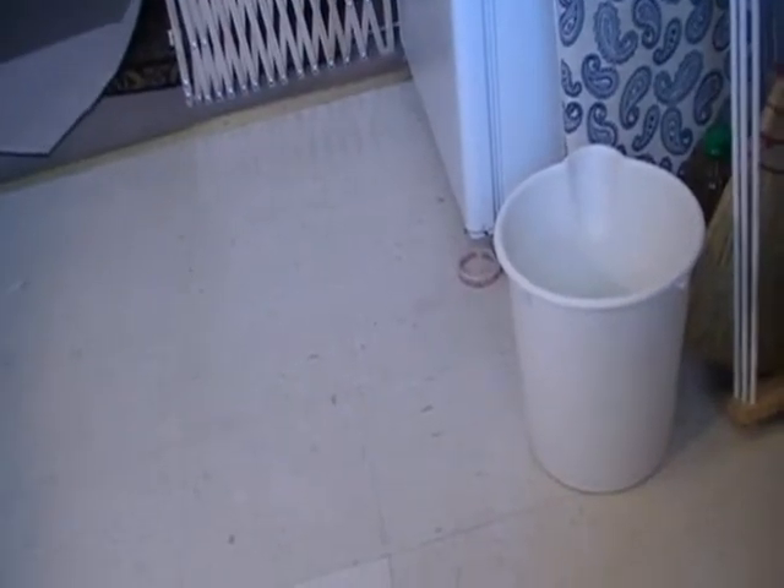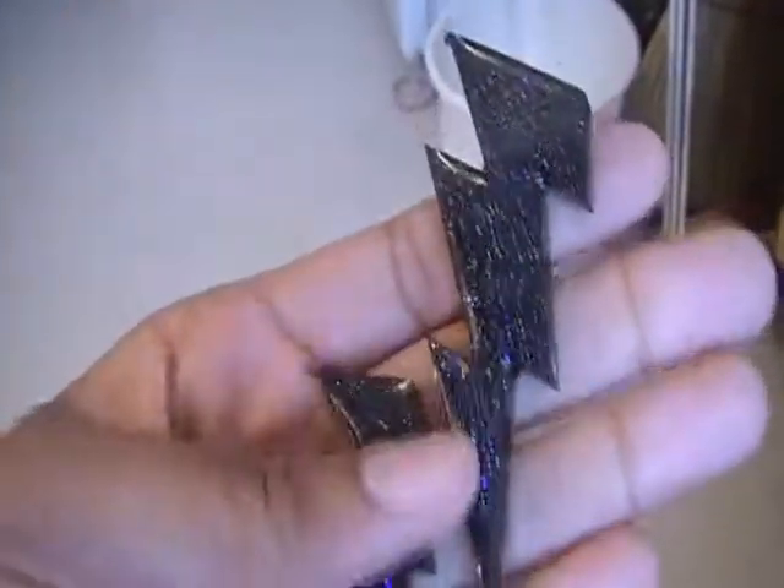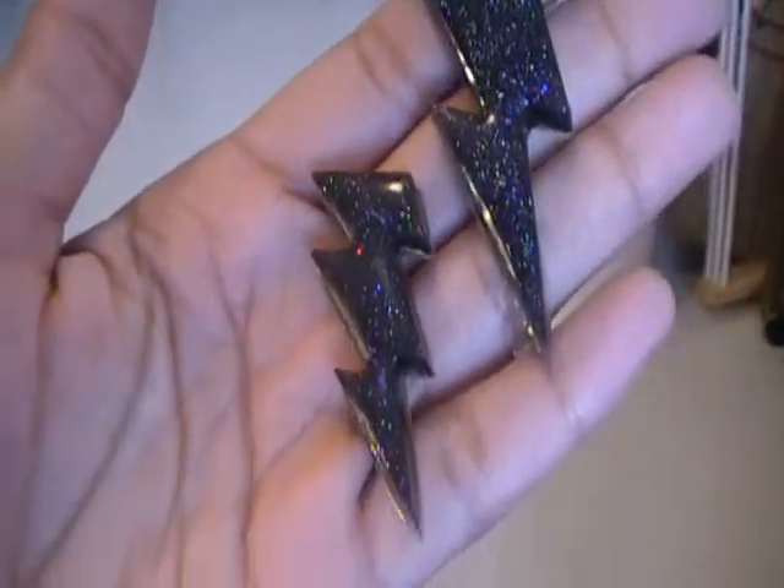This is from Megan B's mold — the tie. And I did some lightning bolts, those came out really nice.